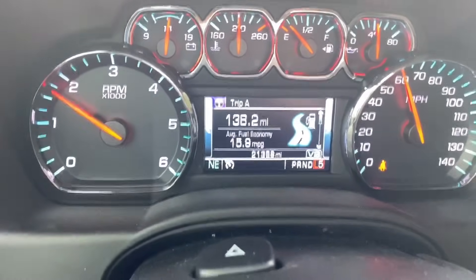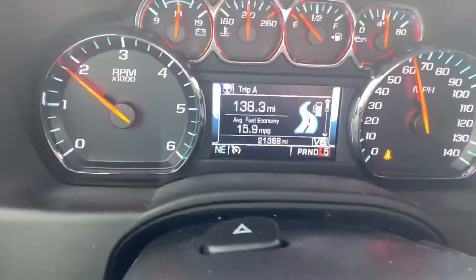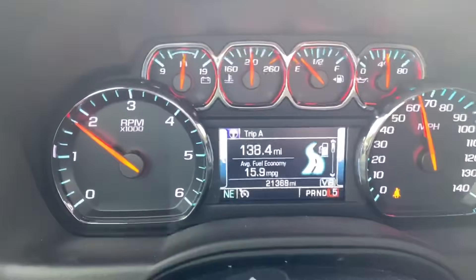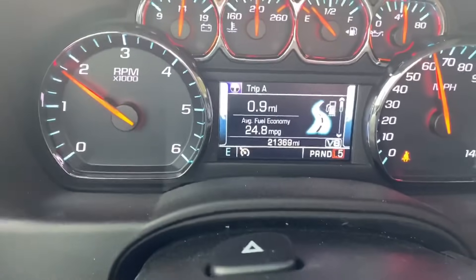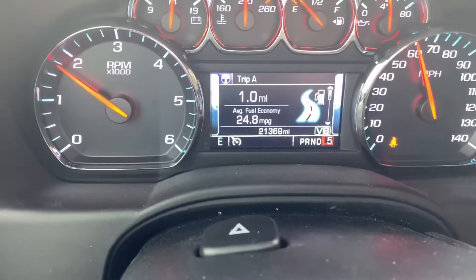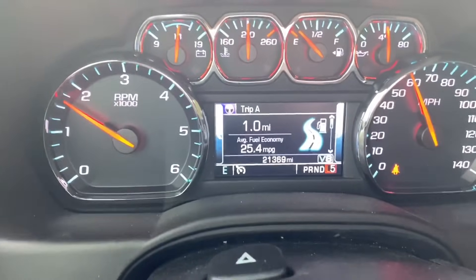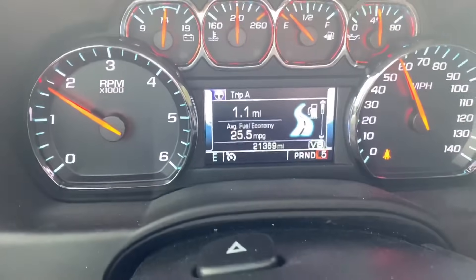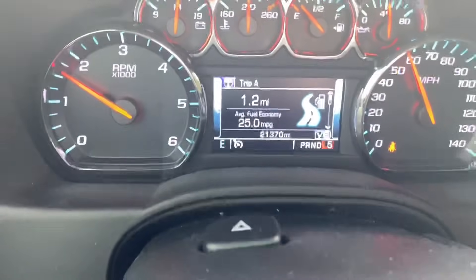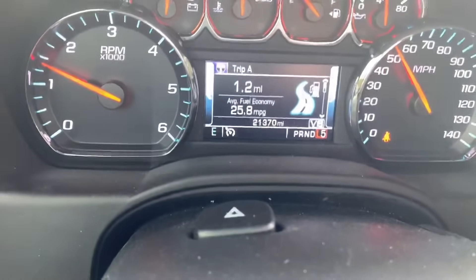I know someone's going to say at really low speeds it'll still cut on — we'll get to that in a second and I'll show you that's not true. I've been running it for about the last mile. I went ahead and reset my mileage so you can see what I'm averaging, and it's actually not bad — I'm at 25.5 miles per gallon.